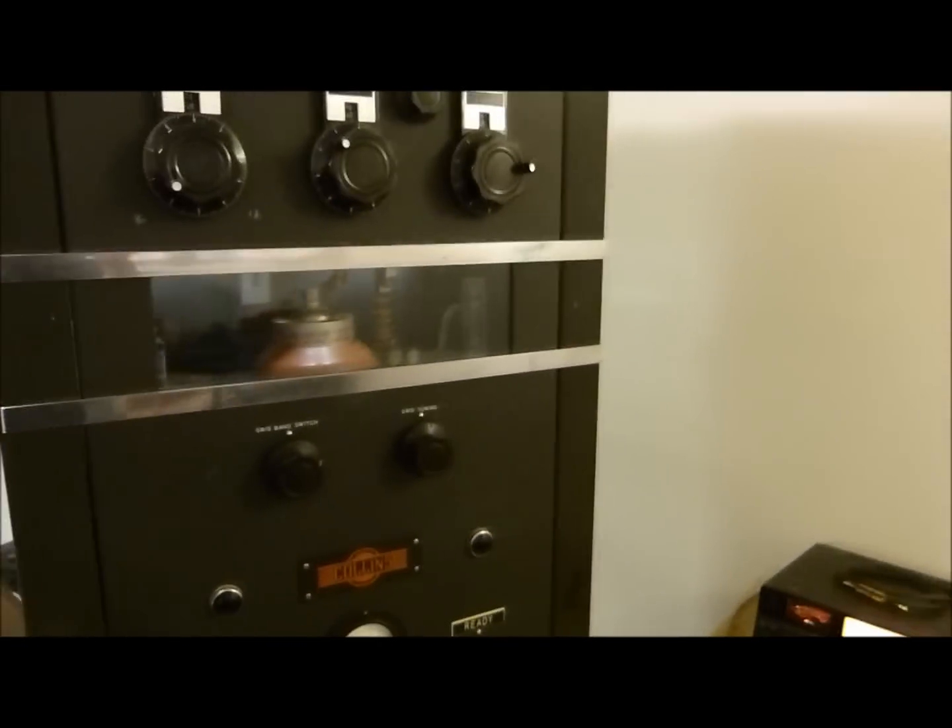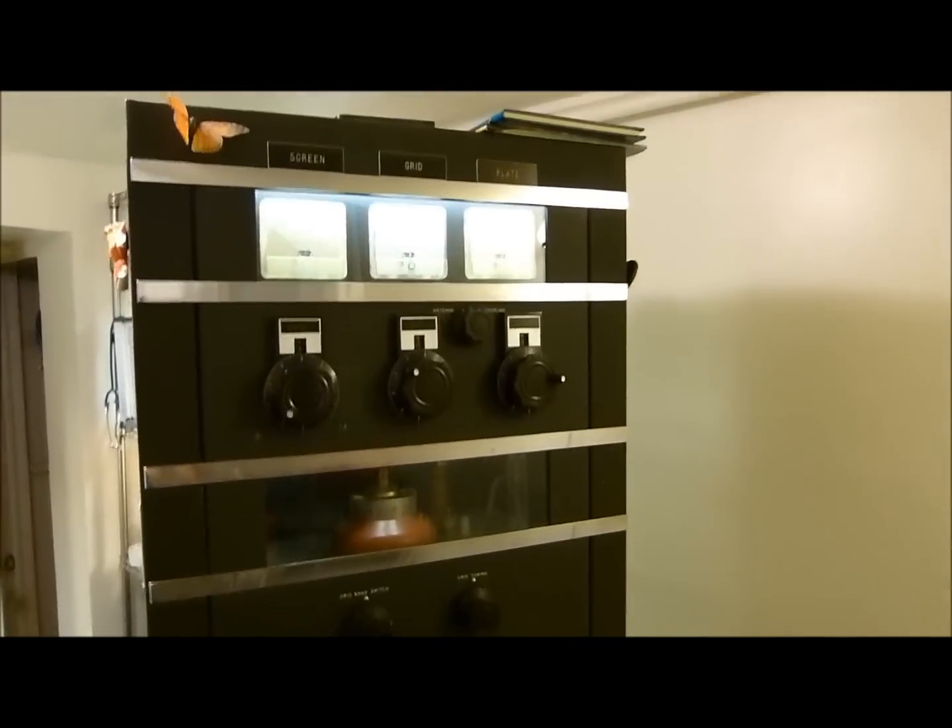Today is Tuesday, October the 29th, 2013, and I'm going to show you right now an old Collins 30K1 cabinet.